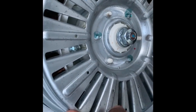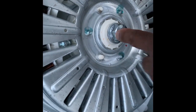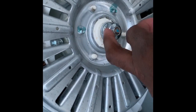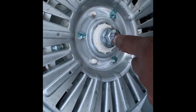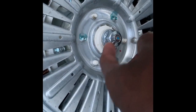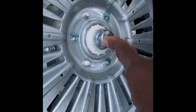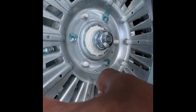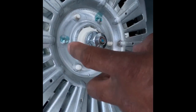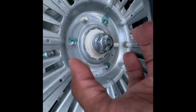Come to find out, this bolt was loose. My basket was wobbling and it kept throwing it out of balance no matter what I did. I'm assuming from years of spinning and agitating, this screw from the factory probably worked itself loose. So if you're having this same issue, tip it over and tighten this screw.